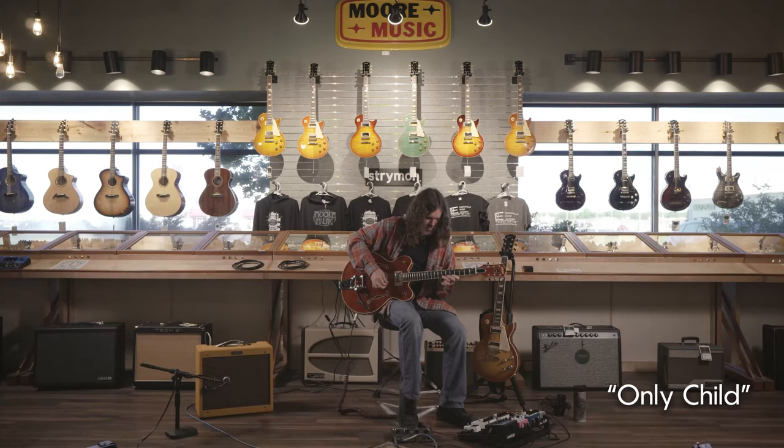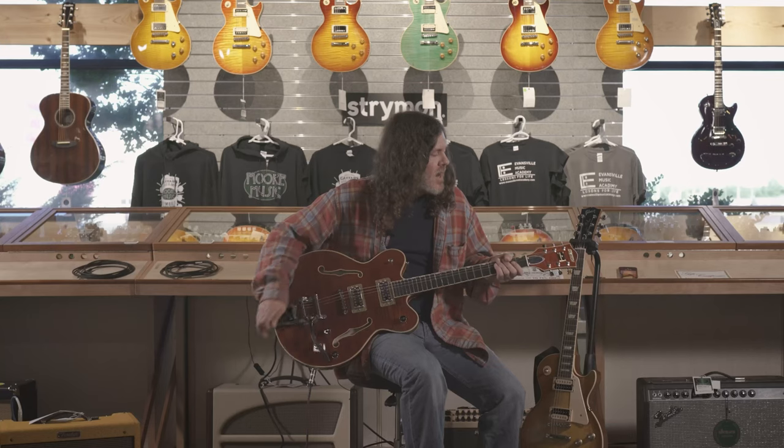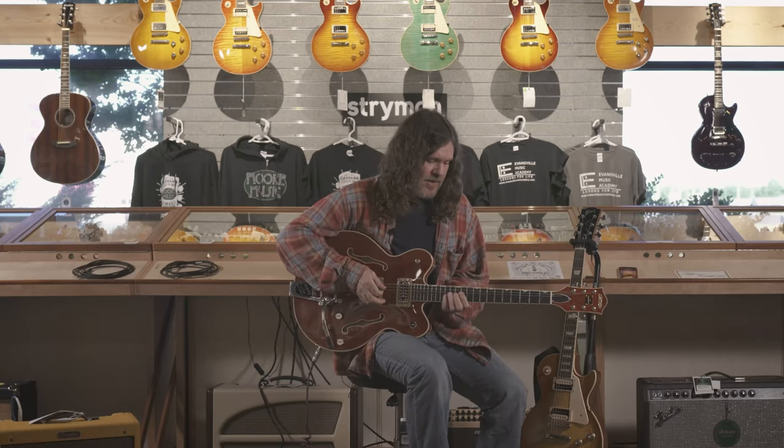Hey there, Jake Martin here from The Smoke Rings. I'm with more music, trying out some guitars. Right now I'm playing this awesome Gretsch Broadcaster. It's an American-made instrument, it's super beautiful, it plays great.